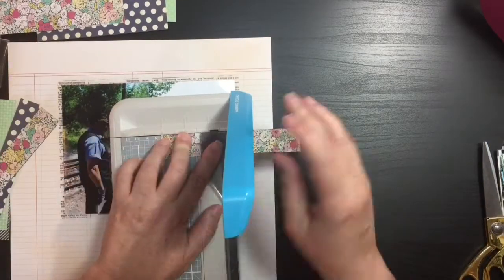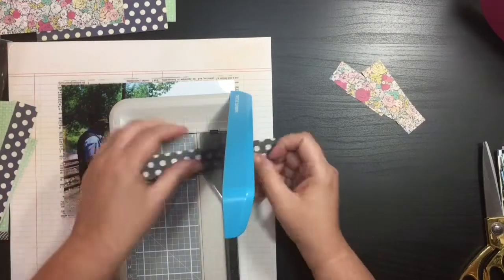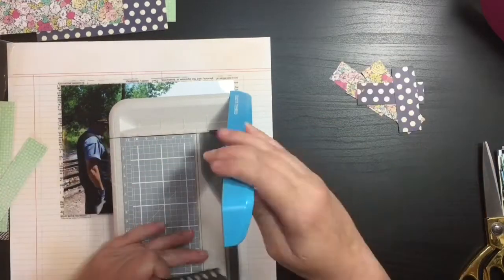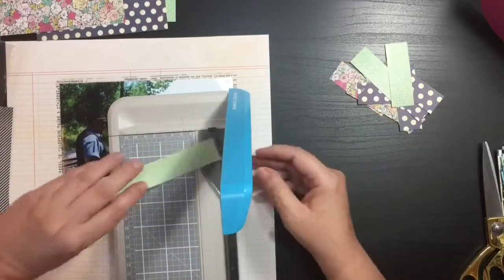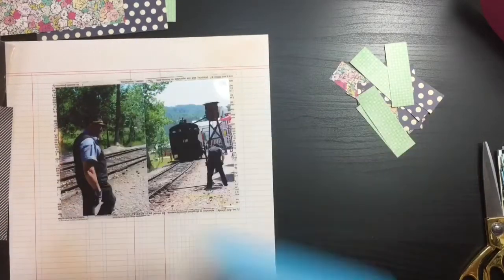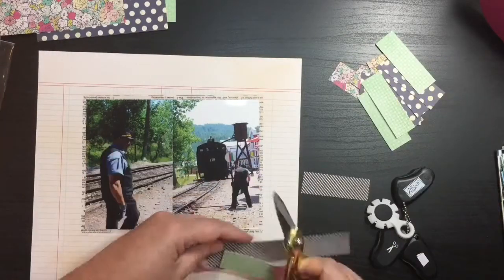I picked out 4 different papers from the paper pad, and I'm cutting 2 one-inch strips. Then I'm cutting those in half, so I will have 4 of each color or pattern, and they'll be 1x3-inch strips.